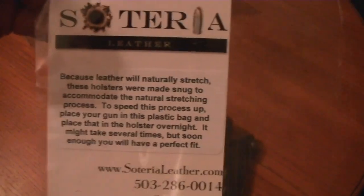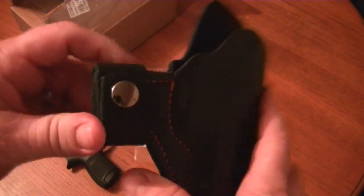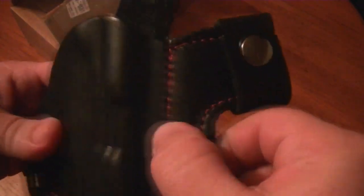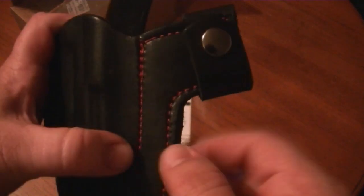I've even talked to the lady who does the holsters on the phone — very nice lady — and they have a few choices. I chose the outside the waistband with the body shield; you can get it without this. They also make an inside the waistband version, and I liked the way I can just put it on — I don't have to undo my belt. She gives you a few choices: you can choose the color of the leather and the color of the stitch.